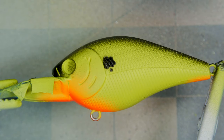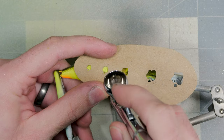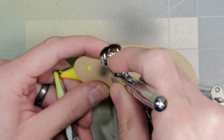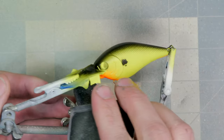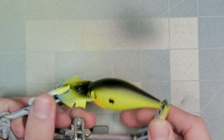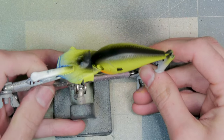And there we have a nice, super clean, abnormally shaped shad dot. We'll repeat the same thing on the other side — beautifully matching, perfectly placed. That shad dot right there made the bait. We could end the video here, but I'm going to clean out the airbrush and move on to getting our stencil set up.